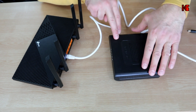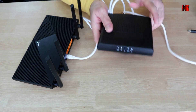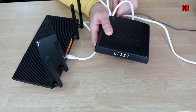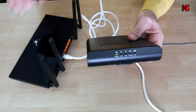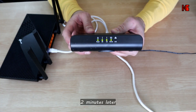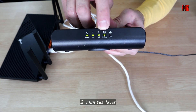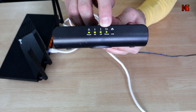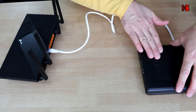The next step is to turn on the modem of the ISP — I'm going to plug it in now. You need to wait for it until it connects; give it a couple of minutes. Now the modem has connected to my ISP's network, and I know because the online LED here is now solid green. So now I'm going to put the modem aside.